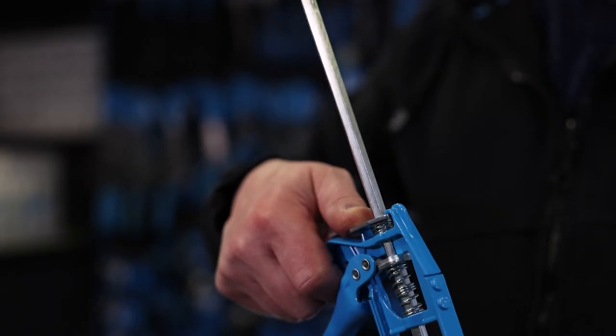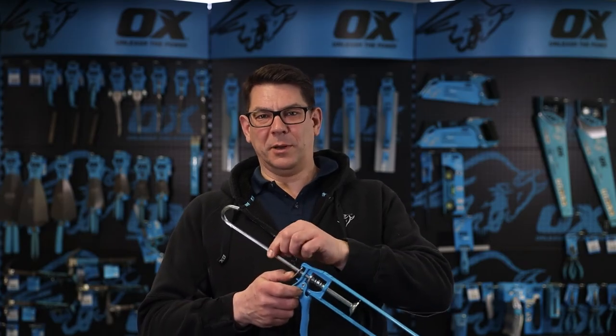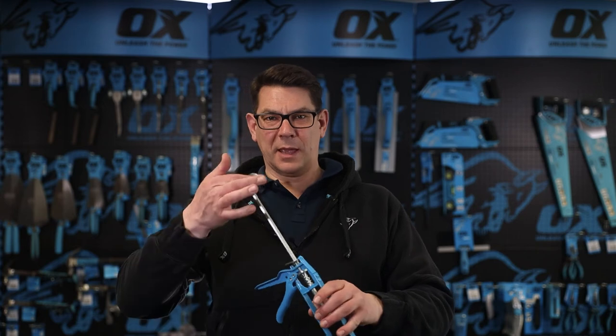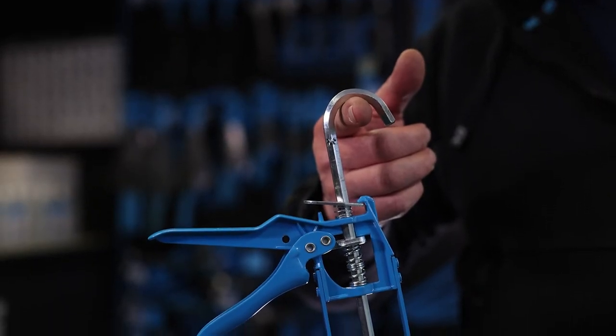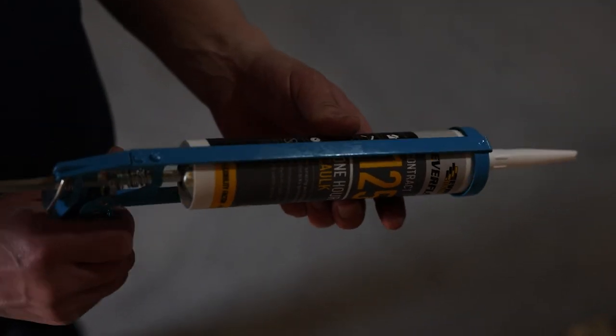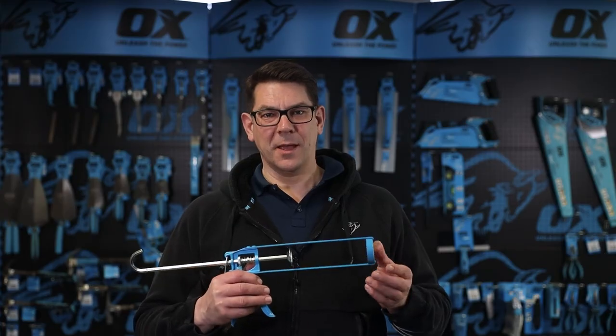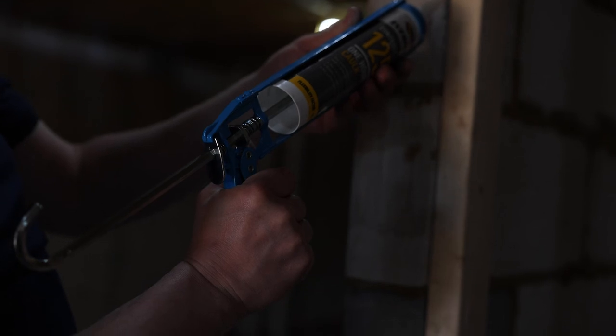It has a quick release lever to prevent continuous dispensing, and the 6mm hex rod has a ladder hang hook at the end. The skeleton frame will fit all 300mm hard tube such as silicon and adhesives, and the compact design makes it easier to operate in confined spaces.